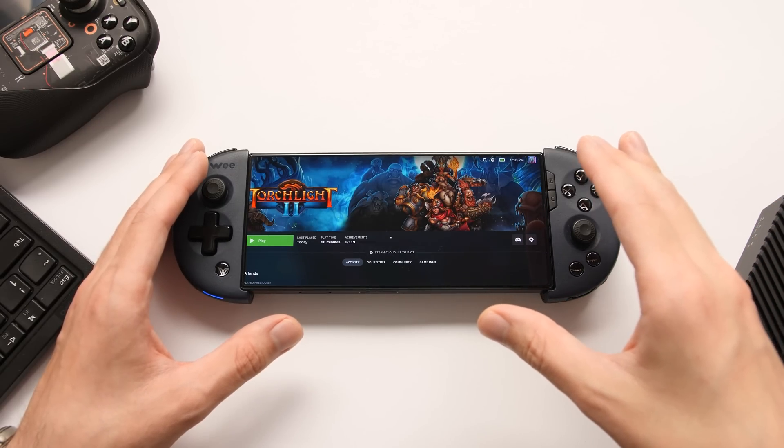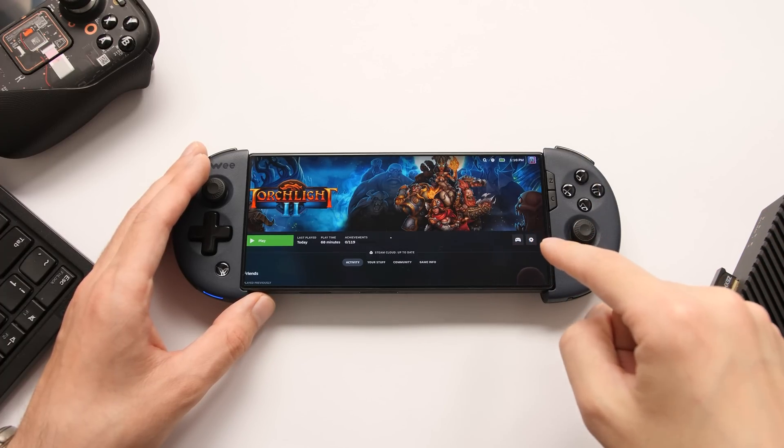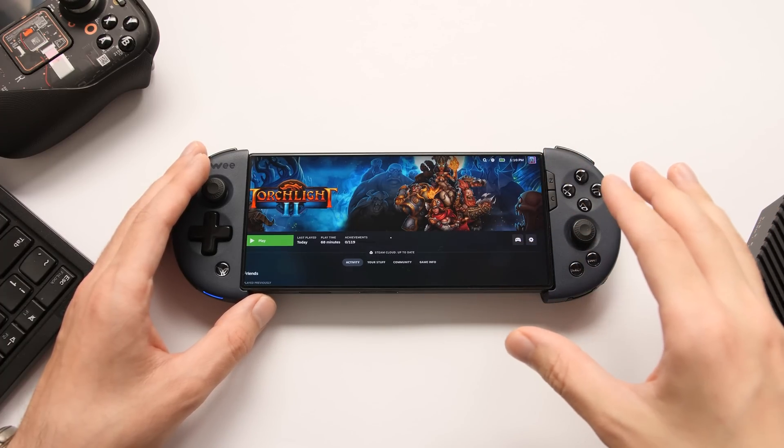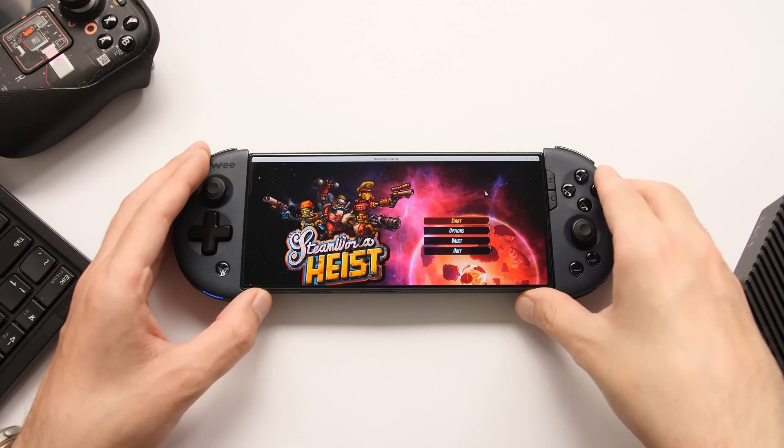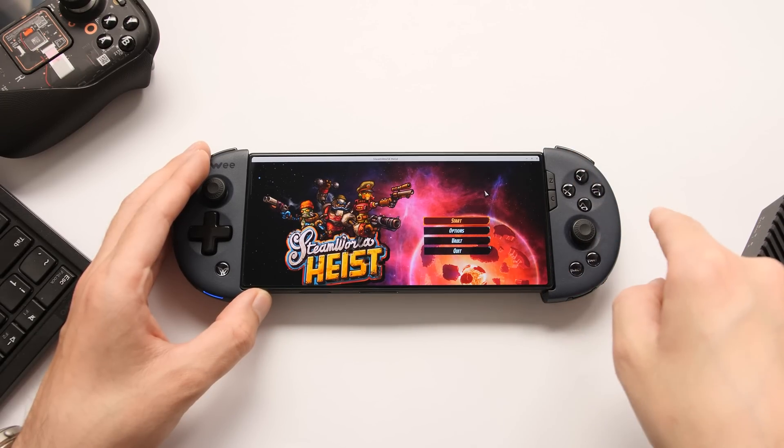The great thing about everything you're going to see in this video is that we're not that far off from having handhelds with this processor in them, which means a lot of what you're seeing right now will be a reality in the not-too-distant future. We're going to switch over to an HDMI capture of this system in just a moment, but I want to explain the system that I have set up here.